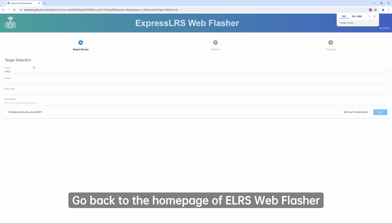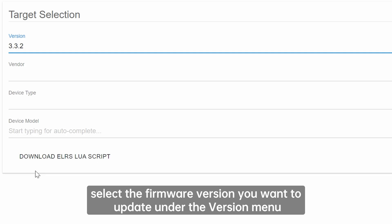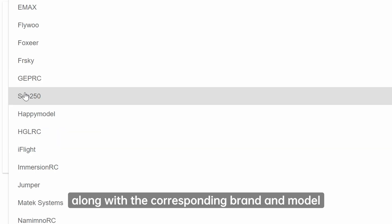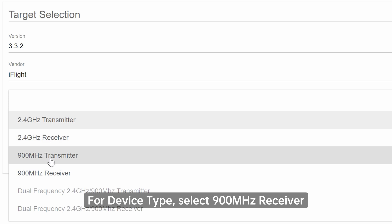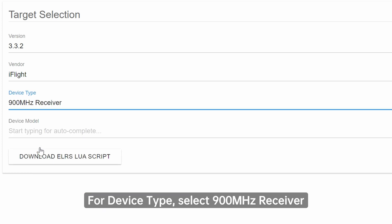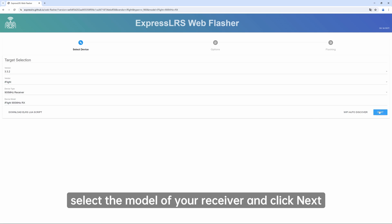Go back to the home page of ELRS Web Flasher. Select the firmware version you want to update under the version menu, along with the corresponding brand and model. For device type, select 900 MHz receiver. Then under device model, select the model of your receiver and click Next.